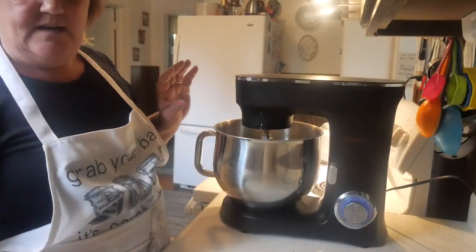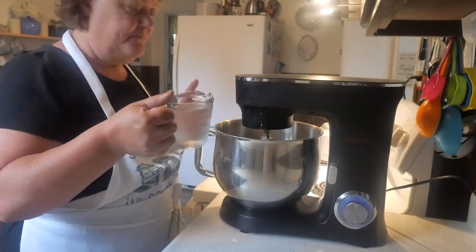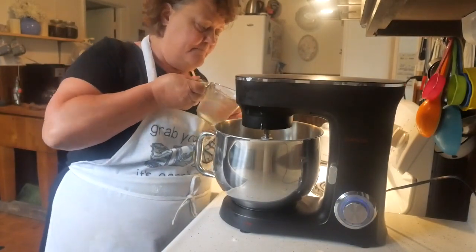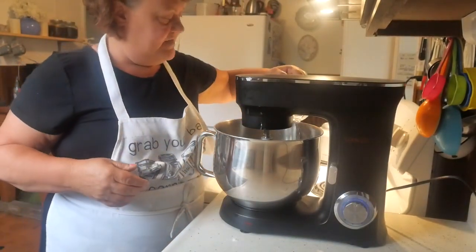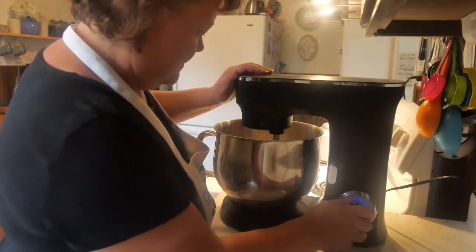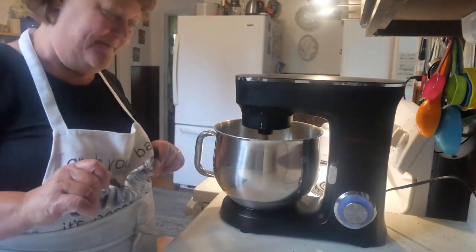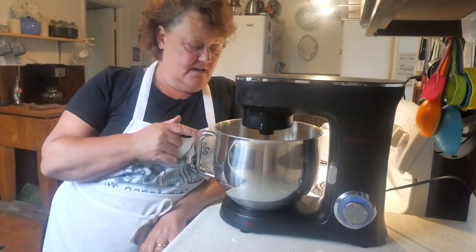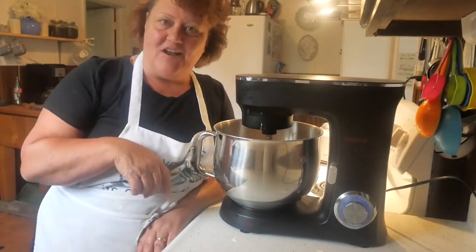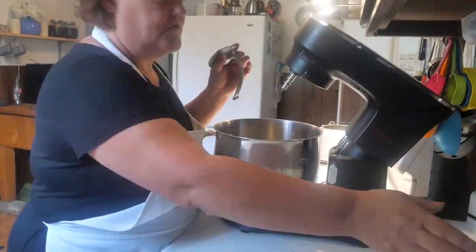I've got one cup of ice water — make sure there's no ice in there. I don't mess around with little dribbles; I pour it all in at once and just let it go, because it will mix and work beautifully. This is going to mix for at least 10 minutes. You want it to mix until it forms a nice ball — when I get to that stage I'll show you.